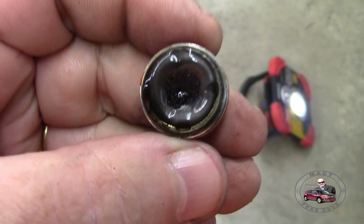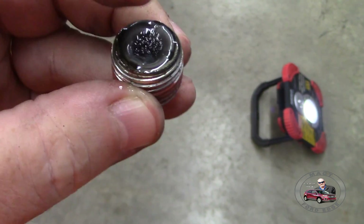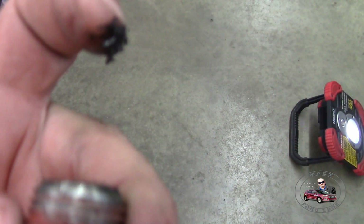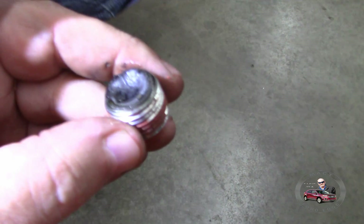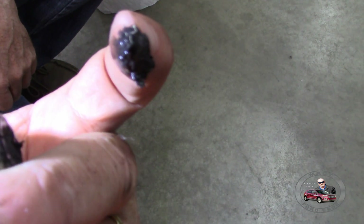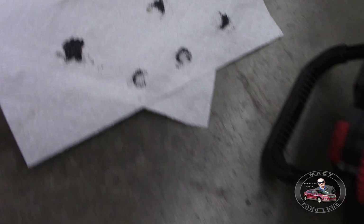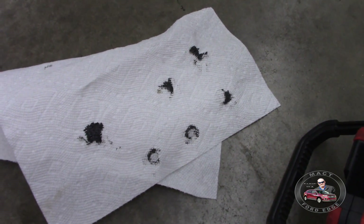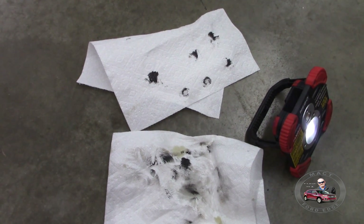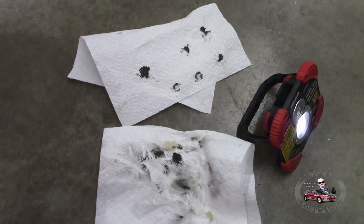There you go folks — this is just 3,000 miles of use. Look at that right there — that's nasty. So that's just 3,000 miles of running time. Nice and clean on the outside, but this is what we got off of it — not a lot of sludge but still enough. That ought to tell you, you need to change these things as far as the gear lube because they put out metal and they wear even brand new.